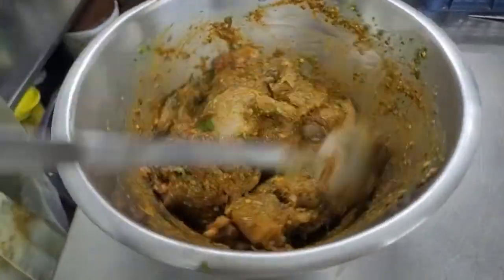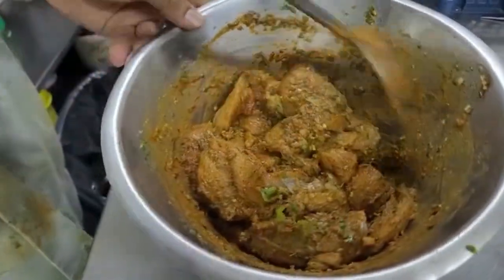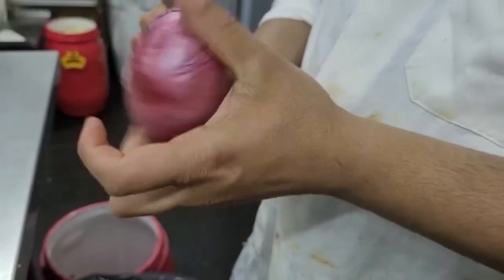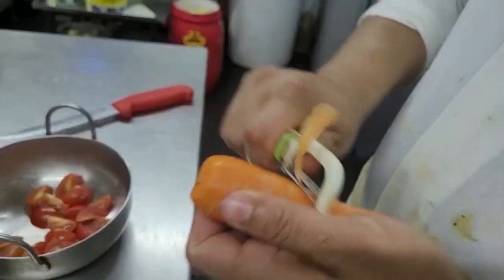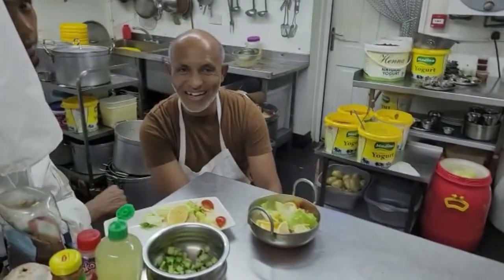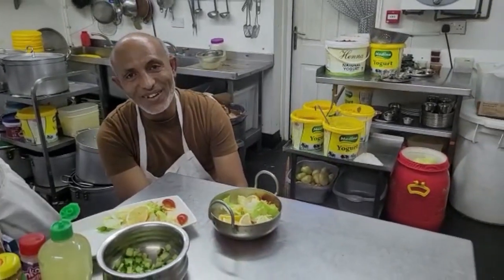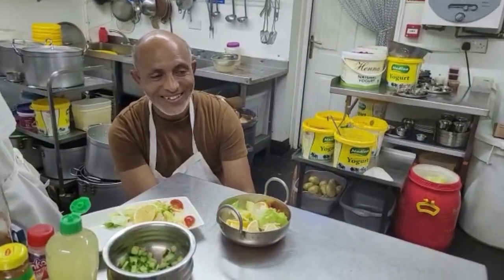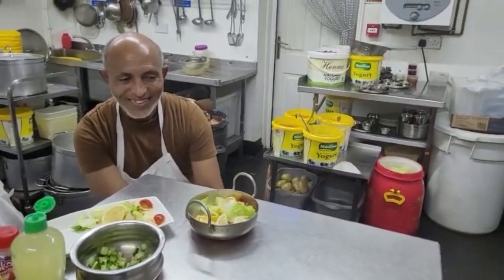This is a very nice video with a special chili. I've got a lot of food here.